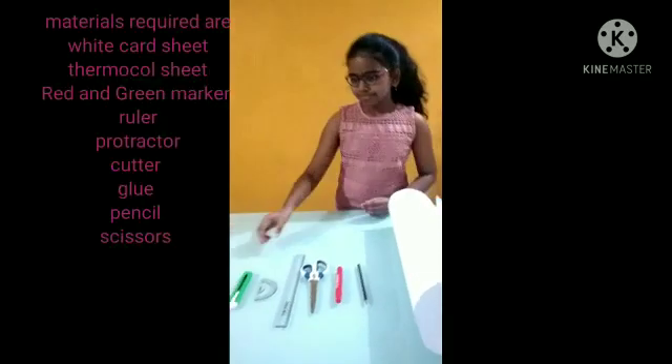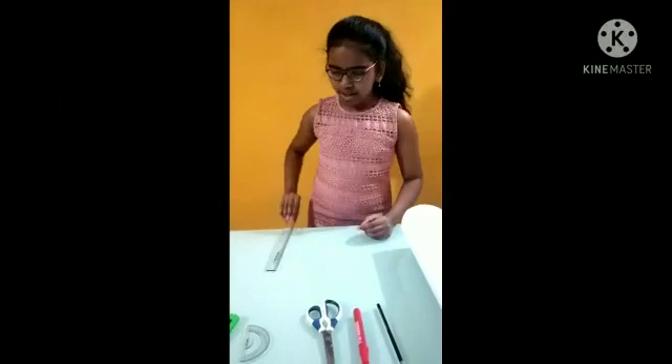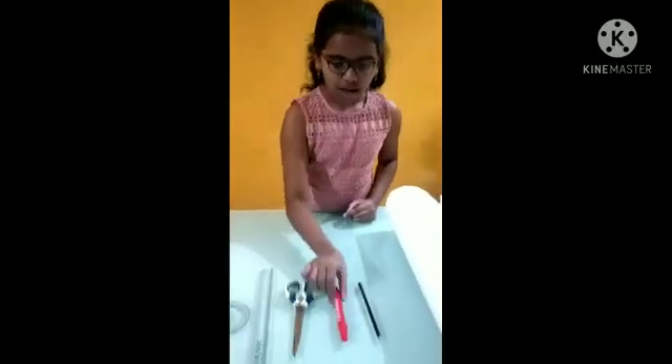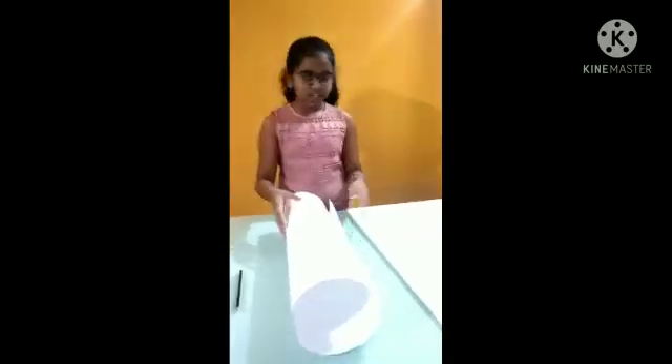So to make this model we need a cutter, a protractor, a scale, a scissor, a marker, a pencil, a white card sheet and a thermocal sheet.